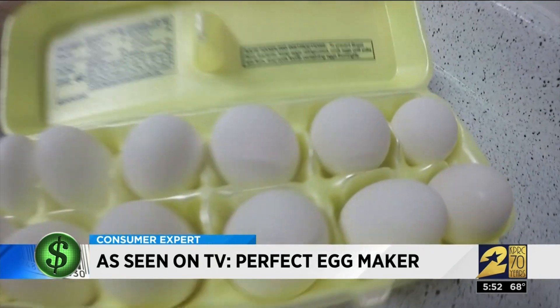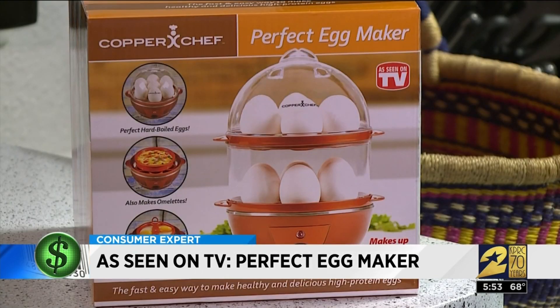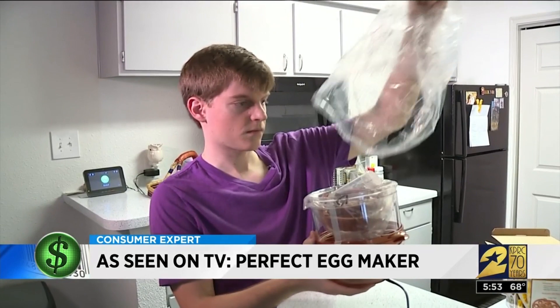Typically in the morning, sometimes Curtis Stronitzky will scramble eggs, but his wife likes them poached. He tried once and it did not turn out well. The Copper Chef Perfect Egg Maker claims it can make poached eggs — perfectly.